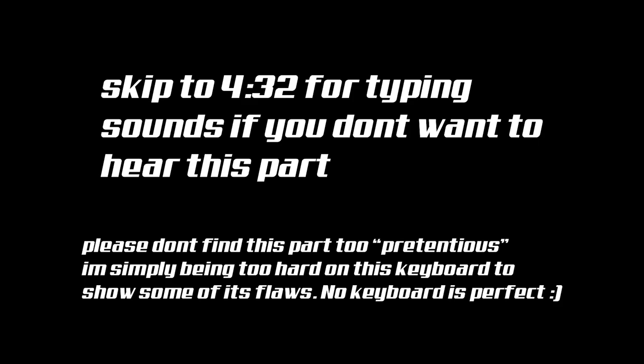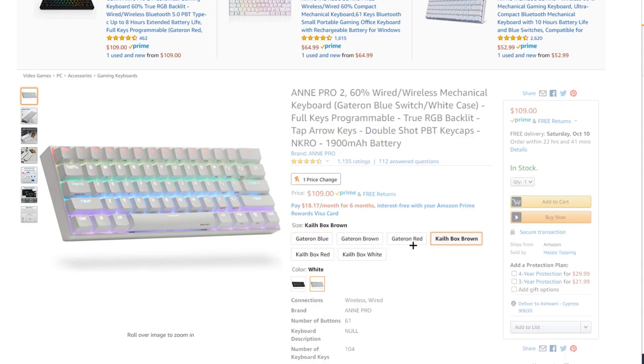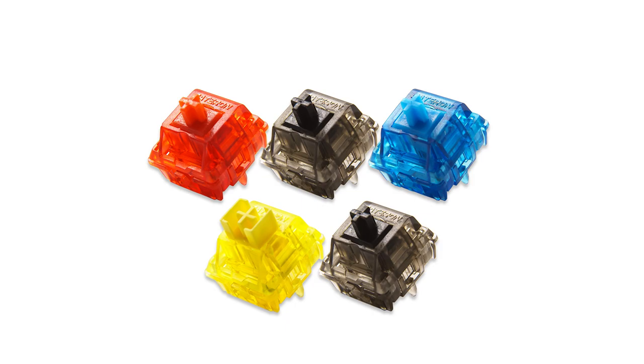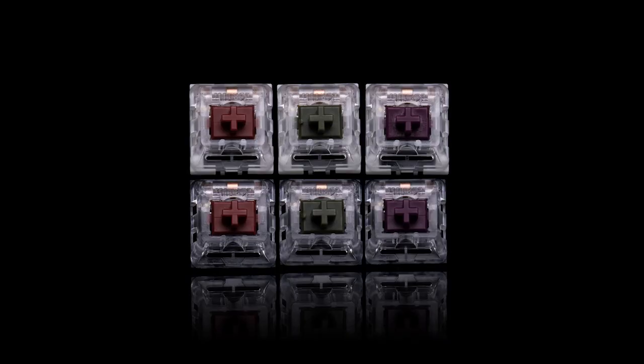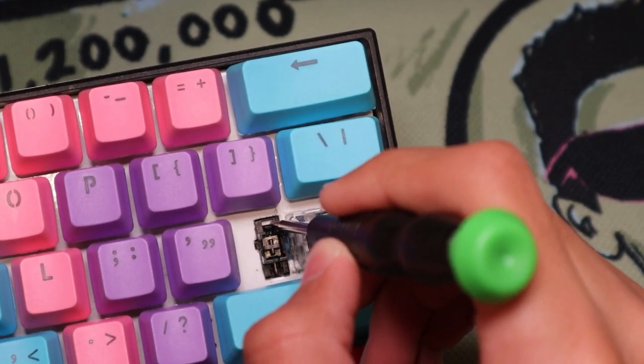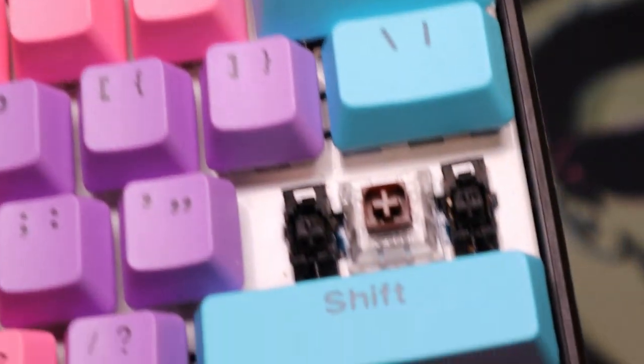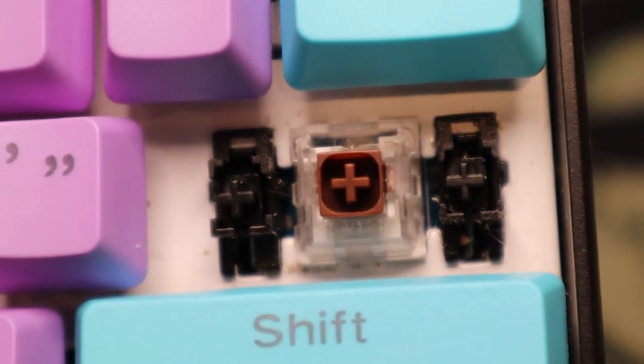Now one thing I wanted to do in this video is review these boards from an enthusiast's point of view, not just a gamer's point of view. So if you don't want to hear this you can skip to the sound test at the timestamp on screen. From an enthusiast's perspective, the switch options on this board — while there are a lot — are still pretty limited. I would have loved to see options such as the Gateron Inks or the KO Pro and KO Heavy switches. Another thing is that the factory stabilizers are plate mount instead of PCB mount or screw-in, and they are factory lubed, which improves the stab rattle a little bit, but the factory lubing in my opinion is pretty bad and it dampens the noise of the longer keys more than it should.